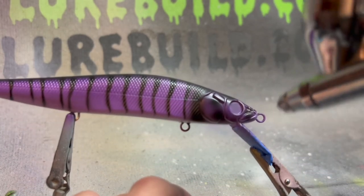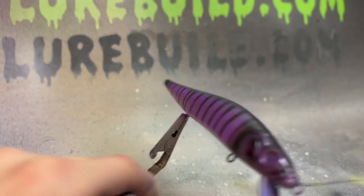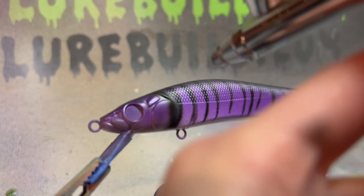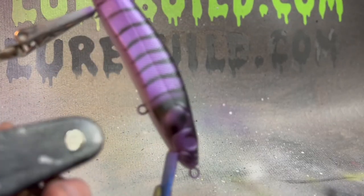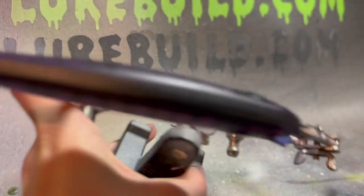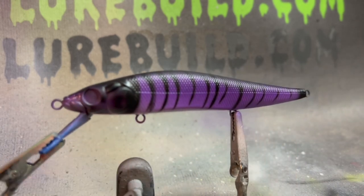Kind of splat it around on there like this — watch my hands, see, just like that. I do not recommend that. And that right there is how you paint a simple, kind of a purplish fire tiger jerkbait. My favorite thing about this lure is the back with the charcoal gray — the metallic charcoal. That's pretty neat. Let's throw some eyes on it and it'll be all done.